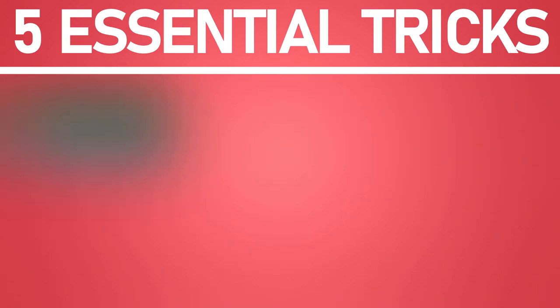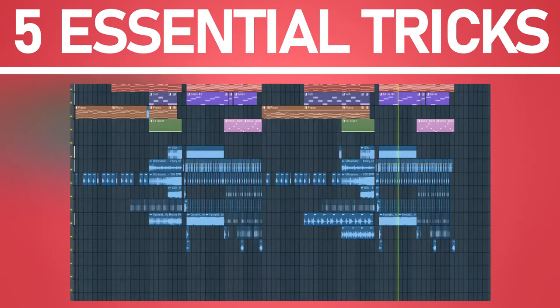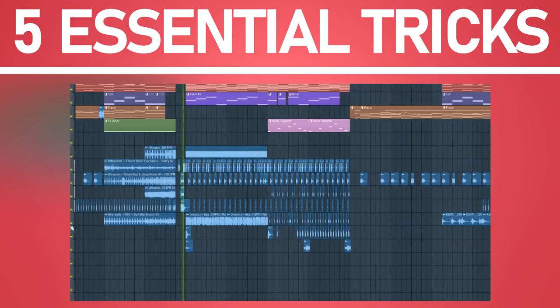Trick number two: add distortion to your vocal chops to make them thicker and better integrated into your track.